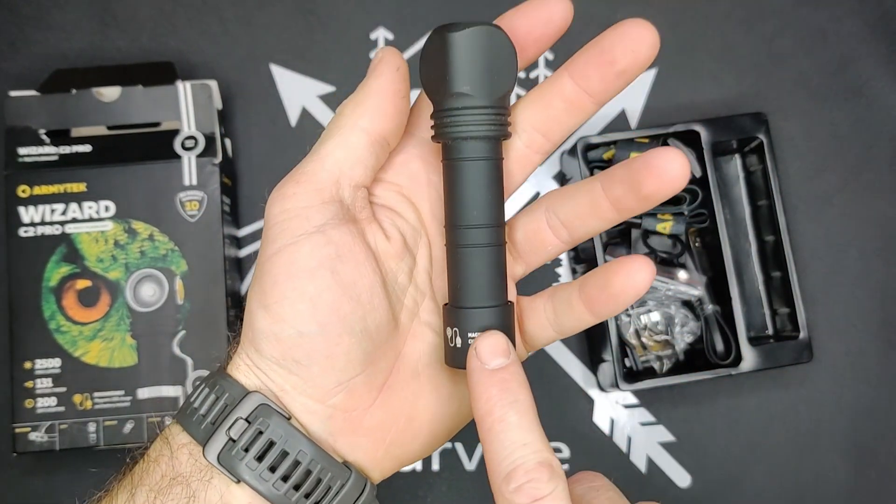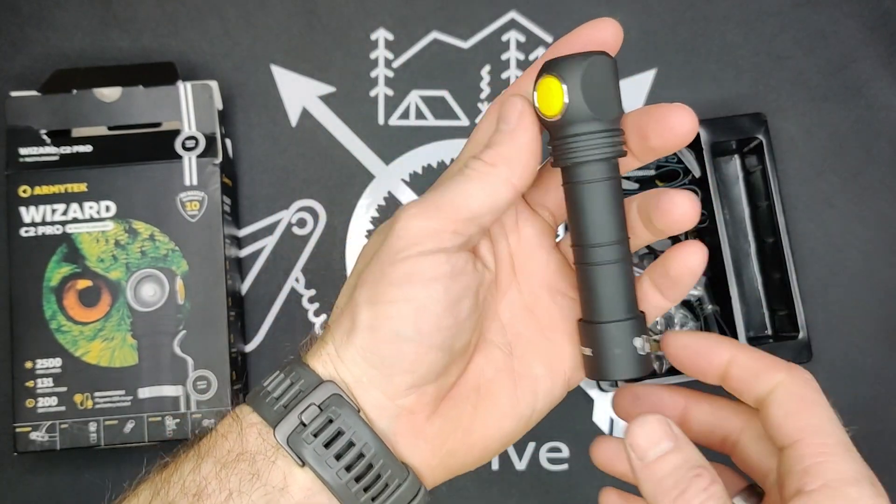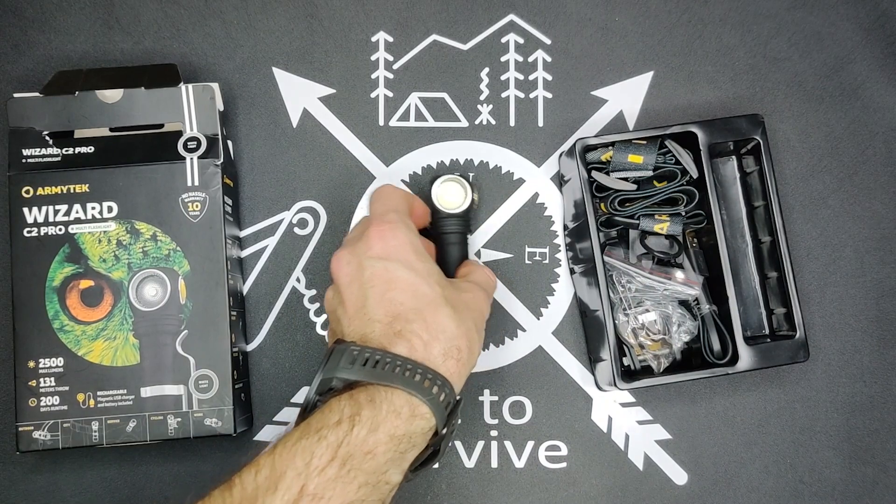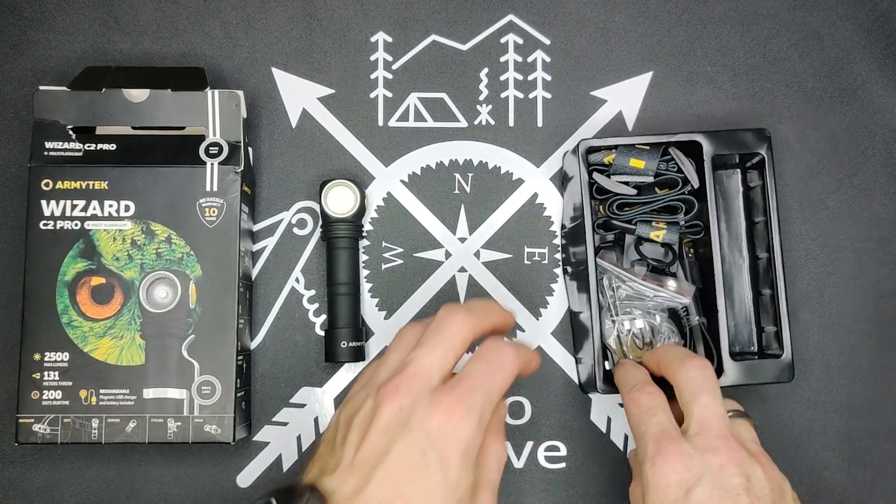The cool thing about the magnetic charging is that it also makes it all the more waterproof. We'll get into this in just a bit more — but first, let's look at the accessories that it comes with.